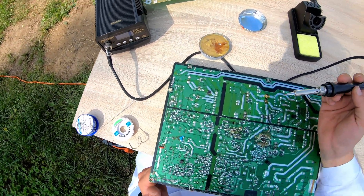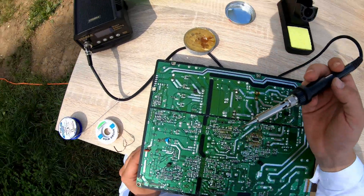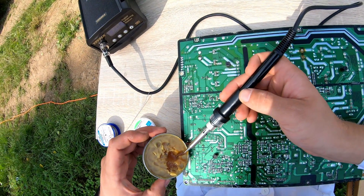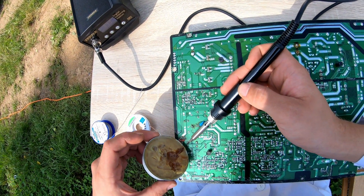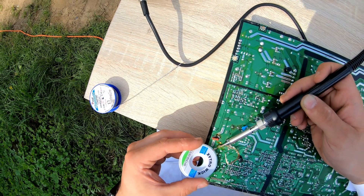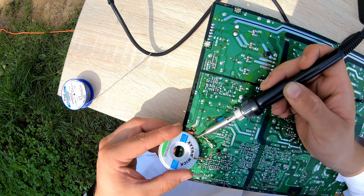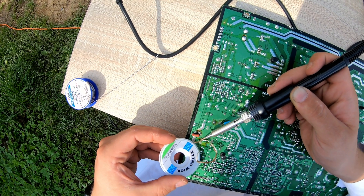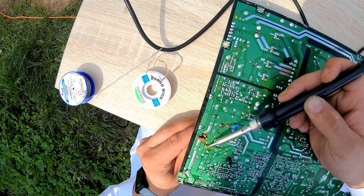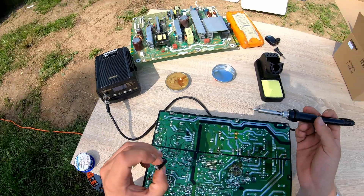If we find a broken capacitor on our board, we have to put some flux on that place, and also use our solder remover wick. Okay, so here we have our broken capacitor — let's remove it.